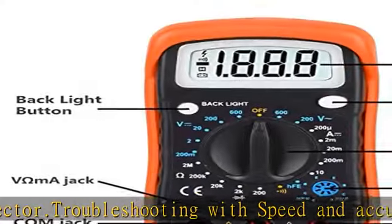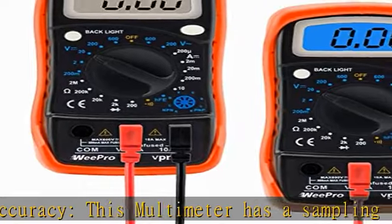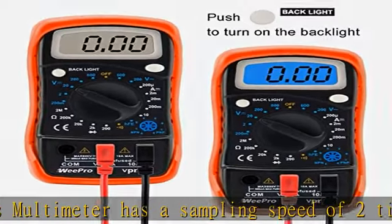The built-in audible continuity test buzzer will work if the resistance is lower than 30Ω ±20Ω. The data hold function allows for clear readings.